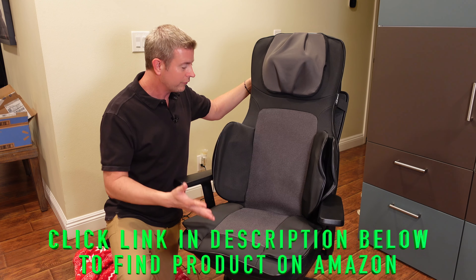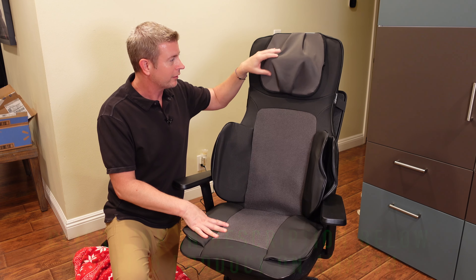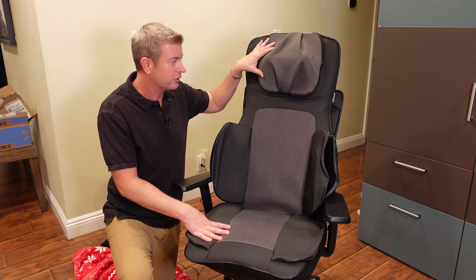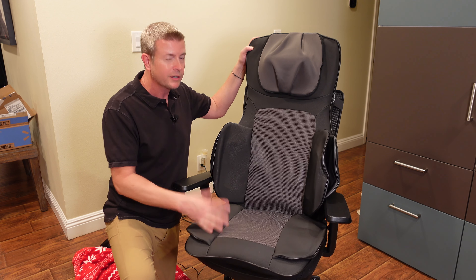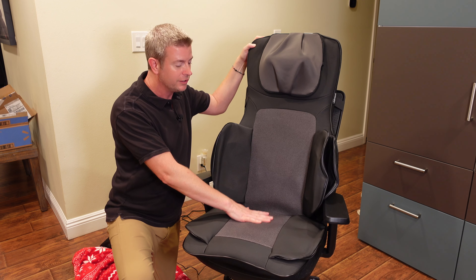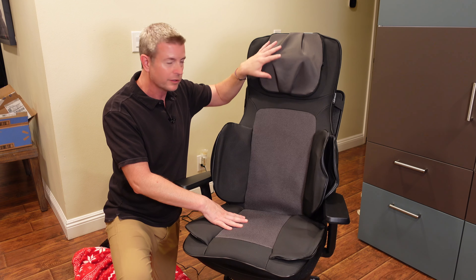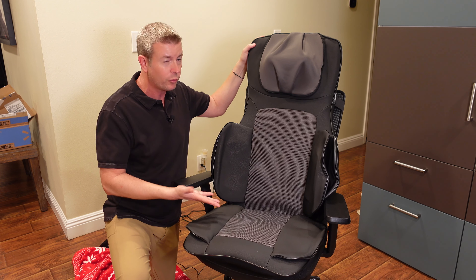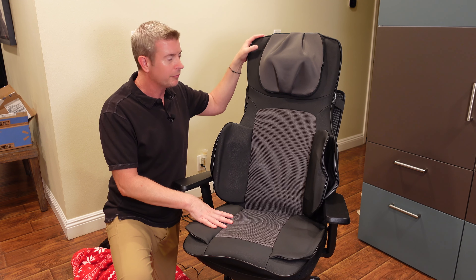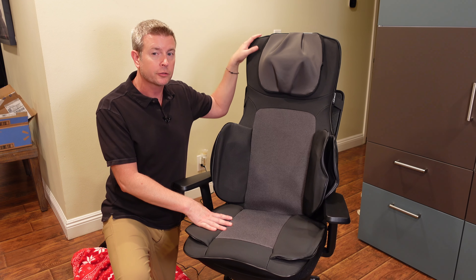In addition to all of that, you've got this amazingly awesome neck massager, which I love — it really gets in there. Now this is adjustable, so you can move it down or up, because depending on your height your neck is going to be in a different position. If you're extremely short, you might have to use the neck separately and put a small pillow on top to lift you up. But it is adjustable — this can adjust down or up depending on your height to get it exactly where you need.